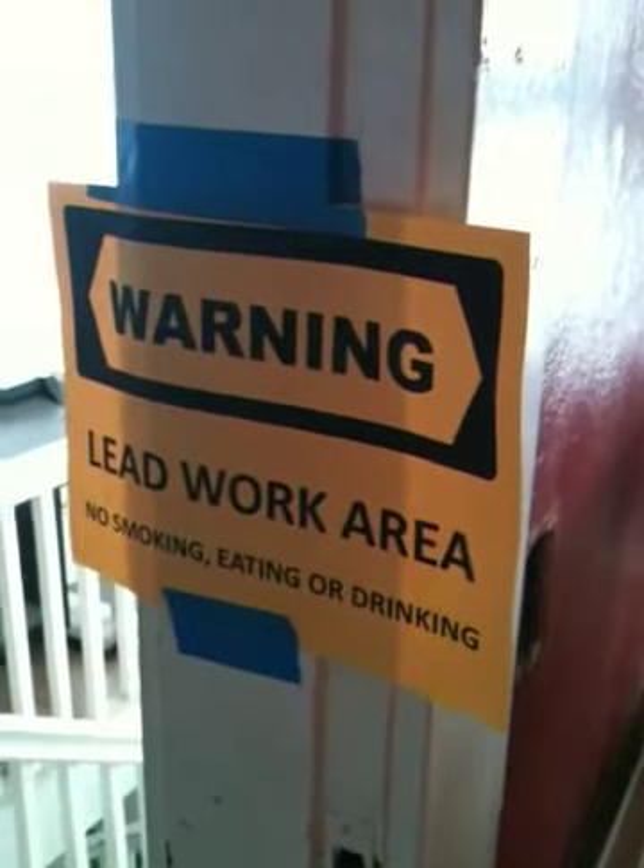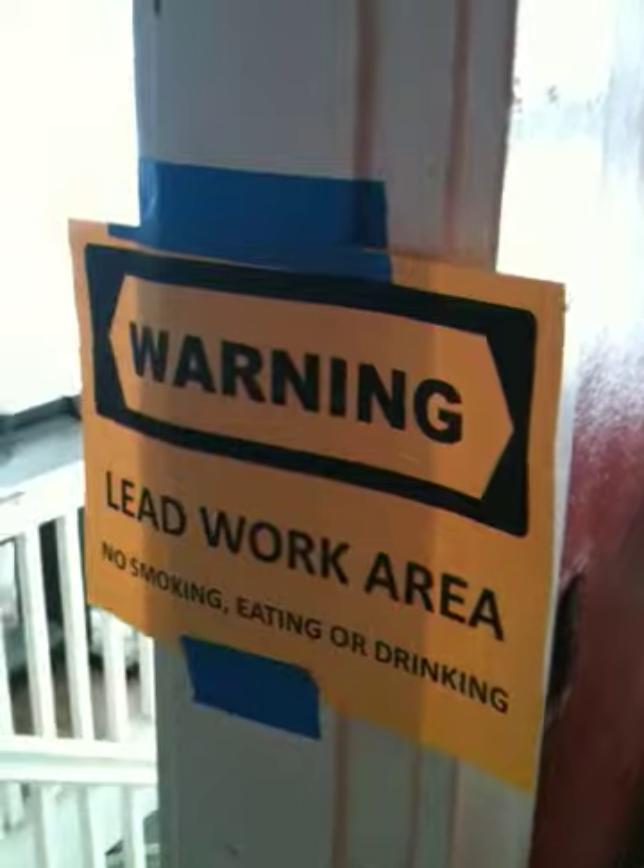This is the lead work area. I'm just going to give you an introduction to what we're doing as far as lead containment is concerned. Josh, our lead safety officer, has put up a containment here for the guys to get ready and to do their work in.